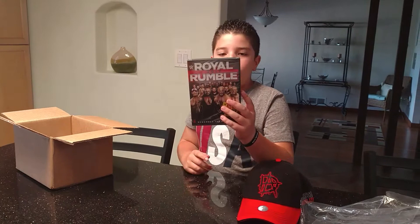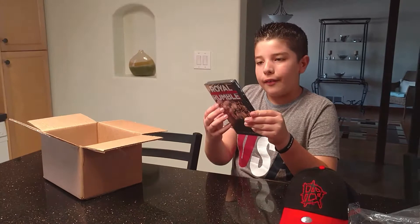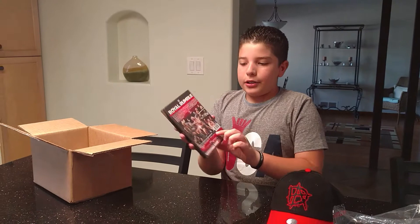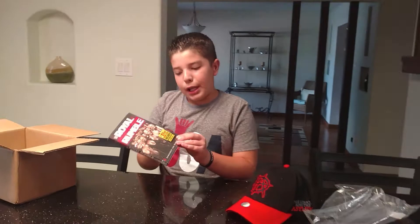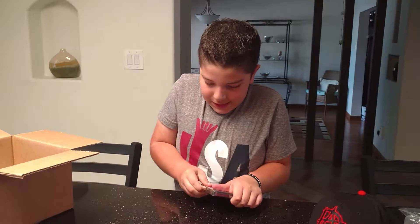And then I got the Royal Rumble 2017 DVD. I guess those are all the people that were there for that. If you want to read it, go ahead and pause it. There's an insert too. It says there's a TEPPS training card included, so there's probably a training card inside. Let me get this open so I can see.